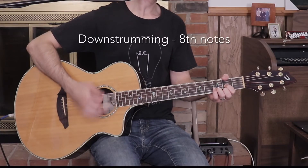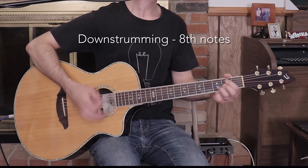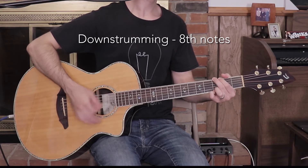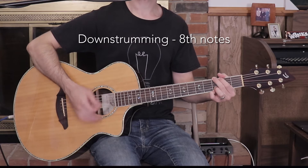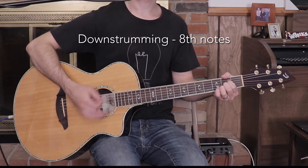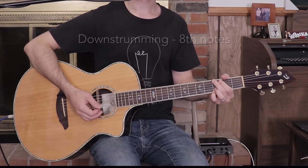The chorus strumming pattern could vary, but it would sound something like this. I know that was kind of weird — I didn't say the chords that I was playing there, but don't worry. When we go through the song, I'm going to say the chords as we go and you'll see them on the screen also. Alright, get ready, here we go.